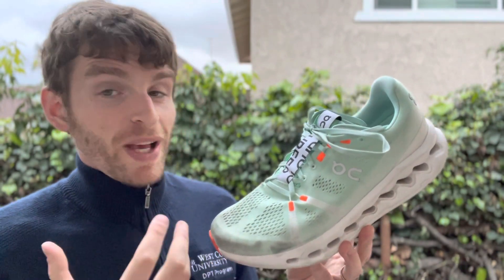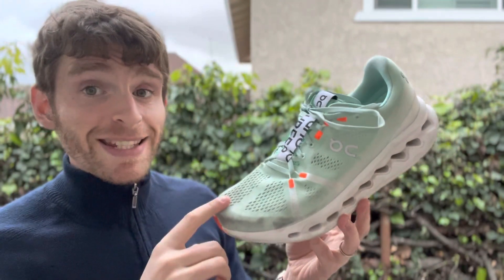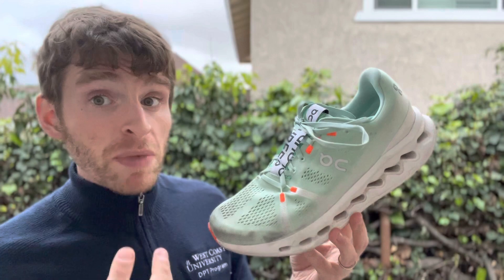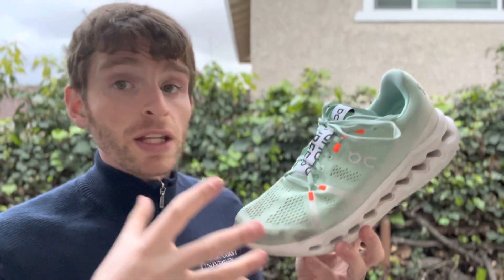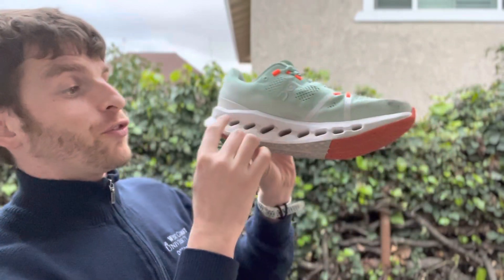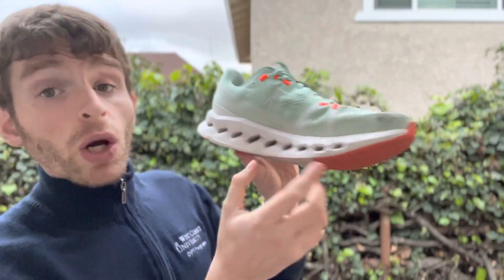Let's dive into some specs. My size 10 comes in at 8.9 ounces, which is really impressive — that means size 9 is probably in the mid to low 8 ounces. So definitely in the really good realm of lightweight training shoes. There is the full CloudTec sole here, which provides a really soft ride underfoot.